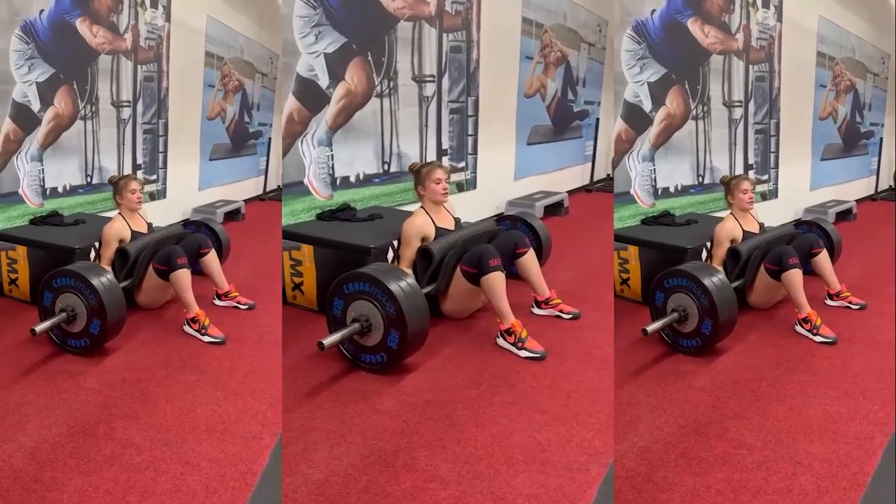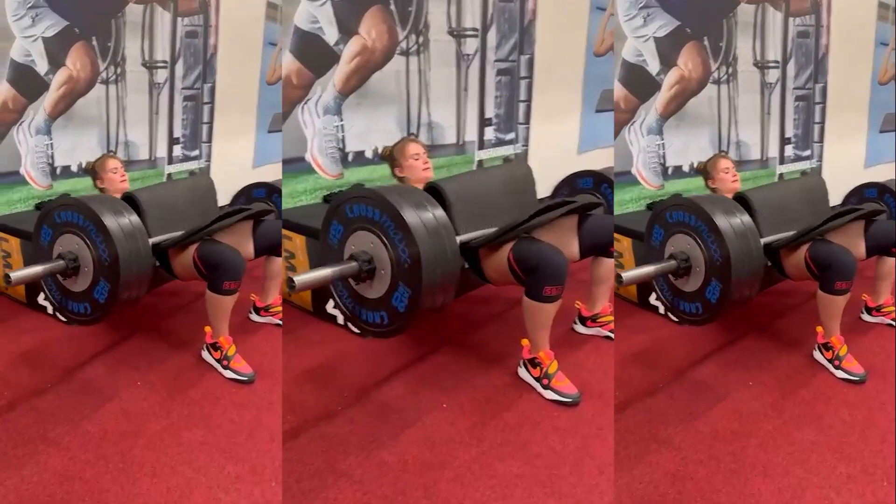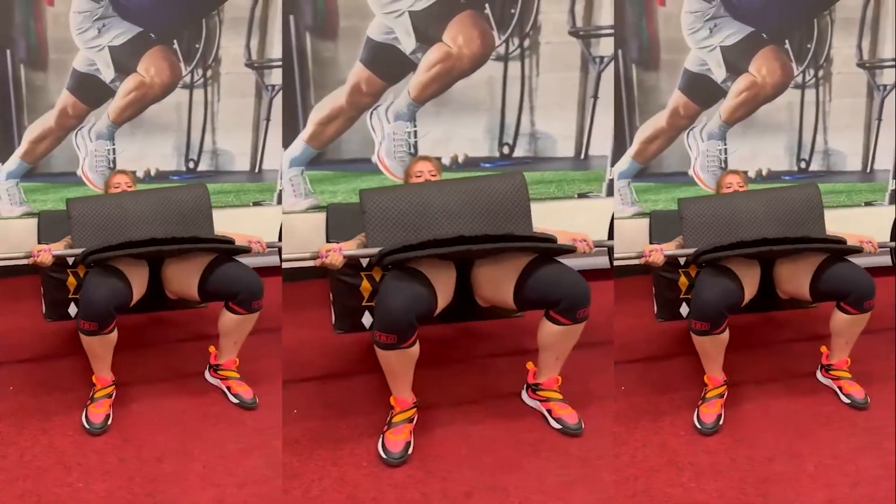Last time I really enjoy doing glutes bridge with free weight. I am regretting that previously I ignored this exercise and did leg flexion machine instead. You can't use heavier weight, which means you are not progressing.